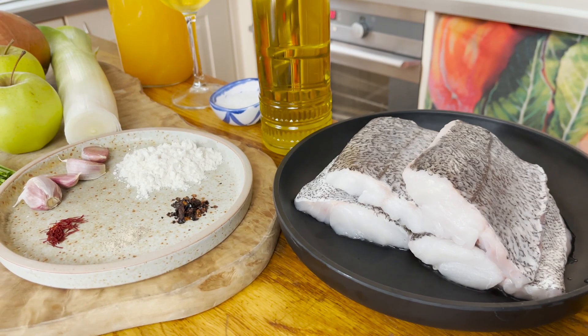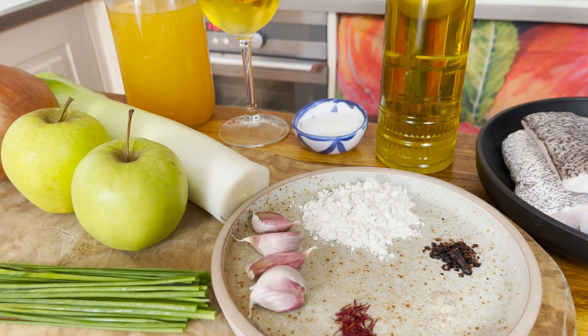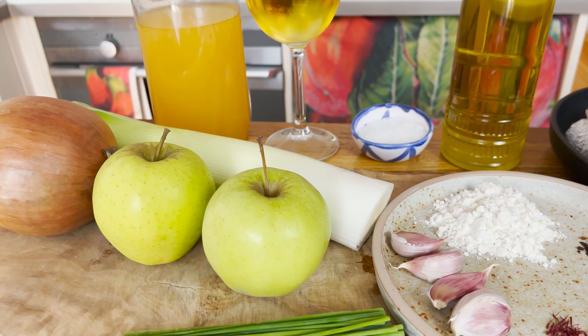We're going to need some fresh hake fillets, some chipotle chilies, white pepper powder, plain flour, saffron, garlic, chive, green apples, a very large Spanish onion, and a leek.